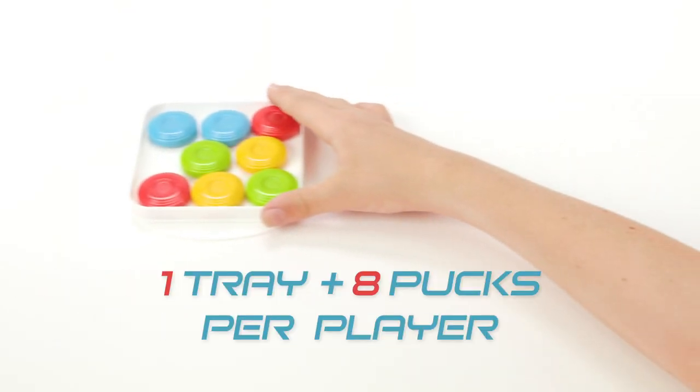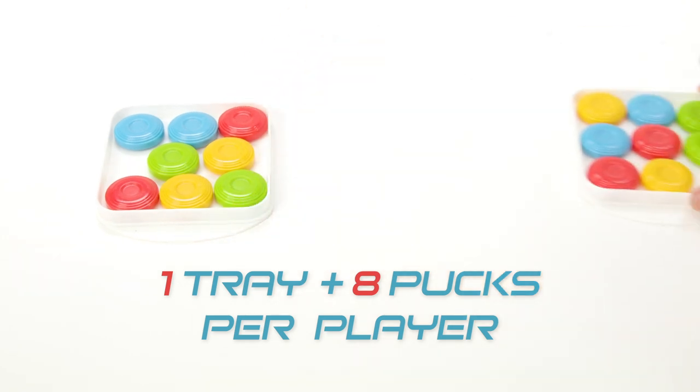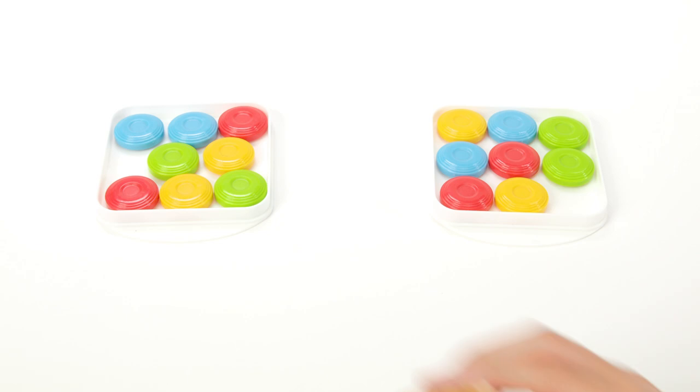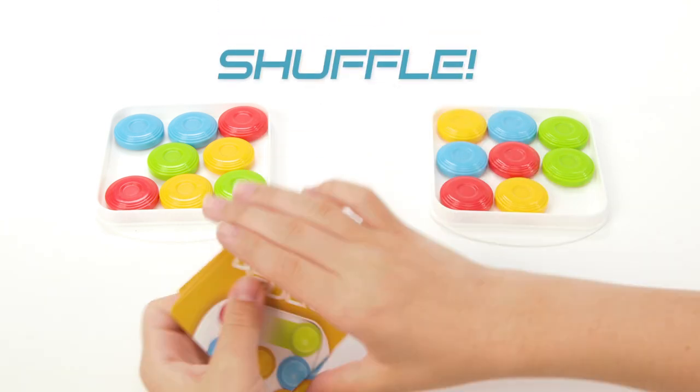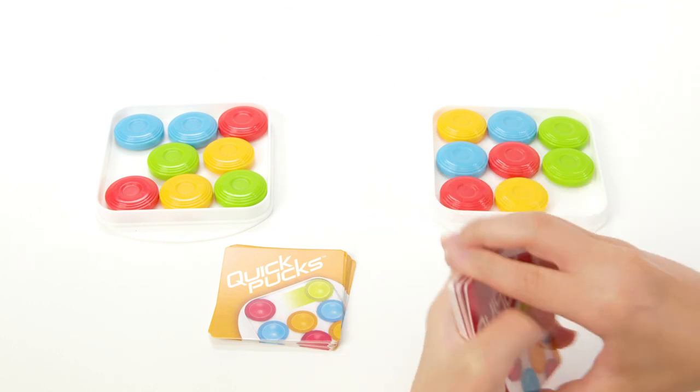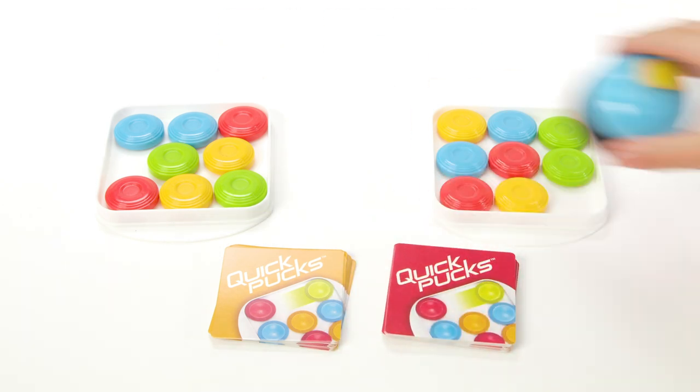Each player should take one tray and 8 pucks, 2 of each color. Place all of the pucks inside the tray in any orientation. Separate the starter cards and the tricky cards and shuffle each deck individually. Place each deck face down and the bell within reach of both players.